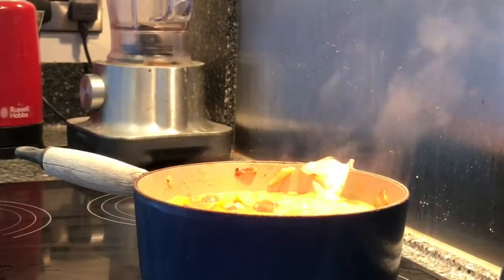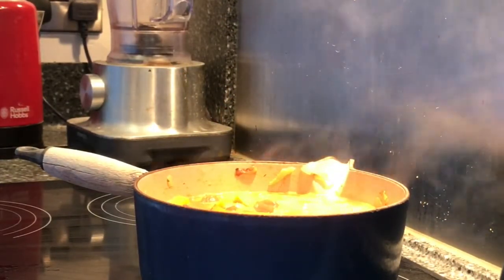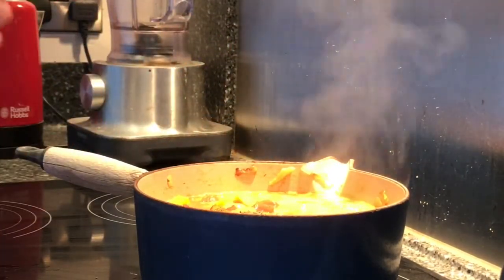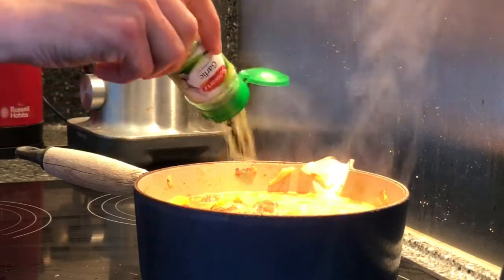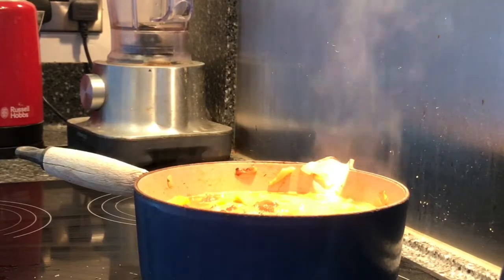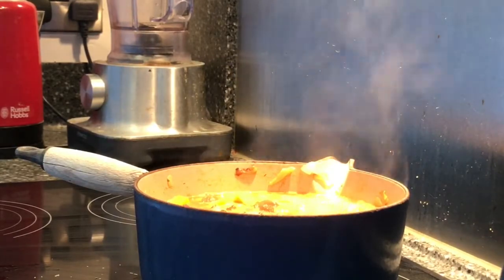Then lastly, before I let it simmer away for about half an hour, I'm just going to add a little bit of thyme and a little bit of garlic. And then I'm just going to turn that down and let it simmer for 30 to 40 minutes.